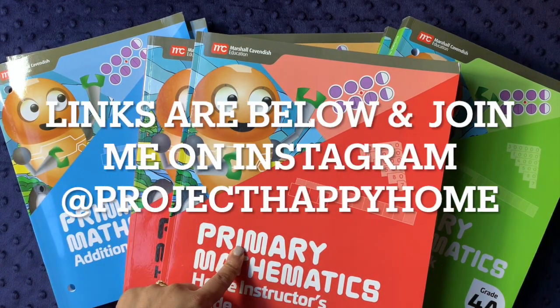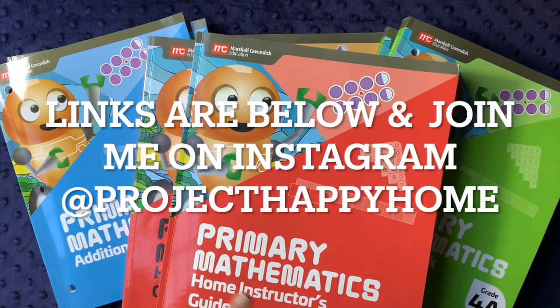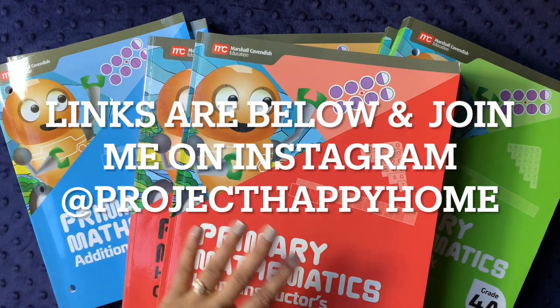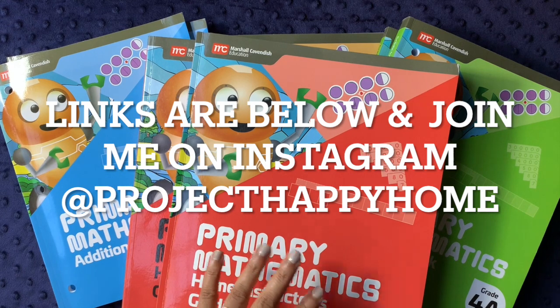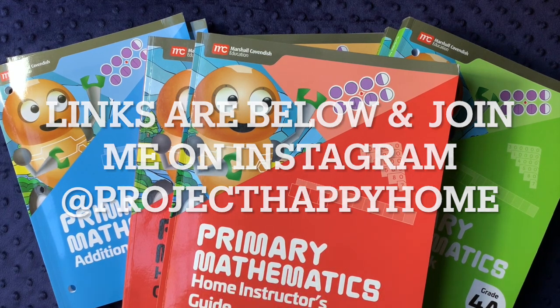If you enjoyed this video, please don't forget to give it a thumbs up — I really appreciate it. As always, I appreciate your time; I know it's valuable and we all have too little of it. Wishing you the very best day — thanks so much for watching!